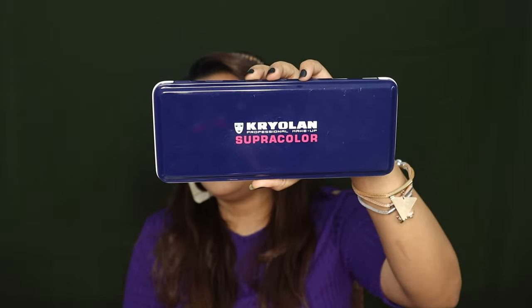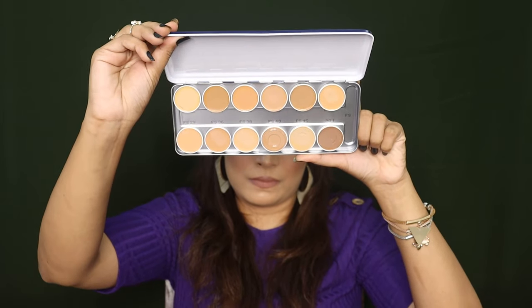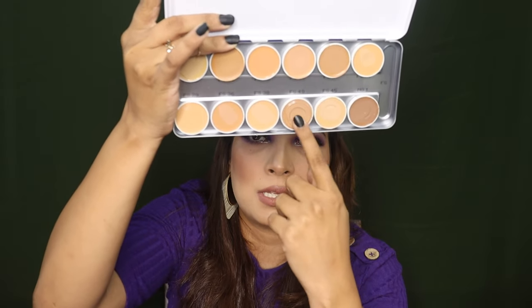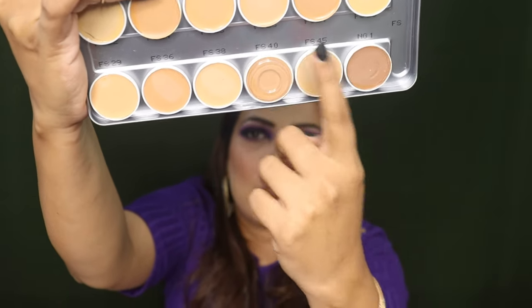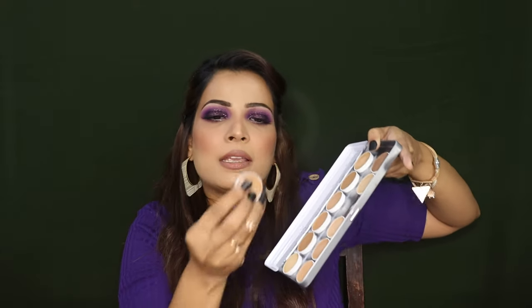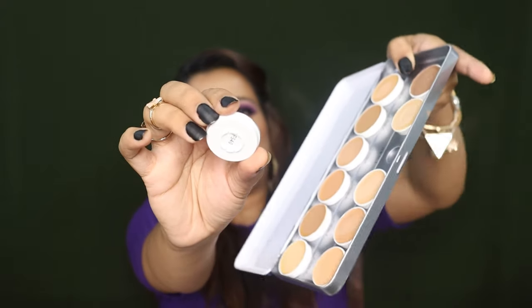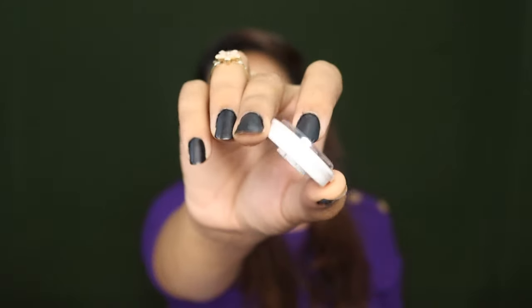This is how it looks like from inside. These are the 12 shades and you get a plastic cap on each one of the shades. I have removed the others because I wanted to swatch them. You can remove any pan from this, which is really good. It's not a magnet but it has a structure on the back side which fits into the pan.